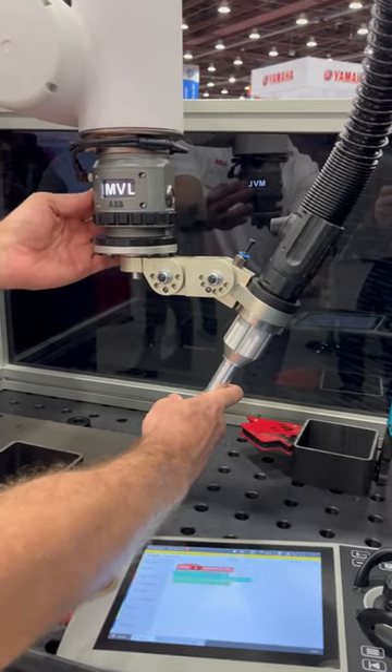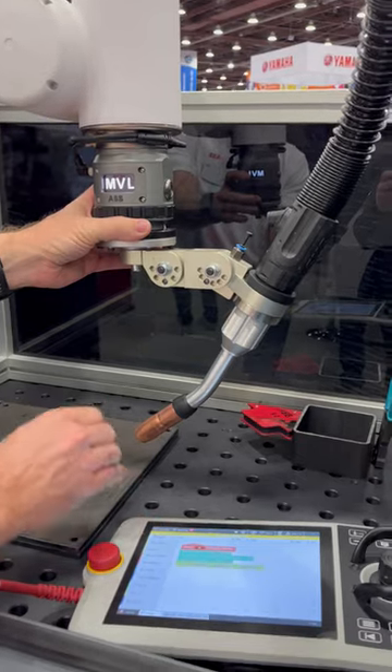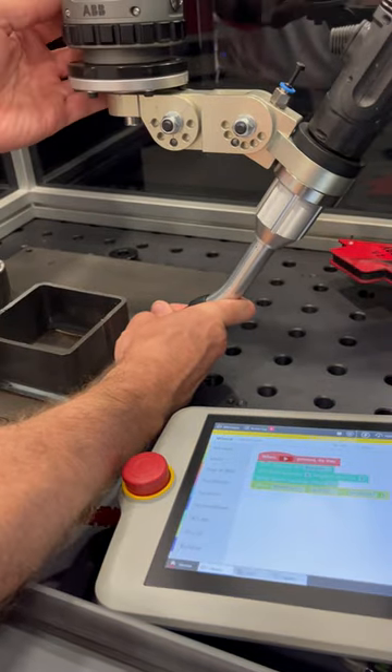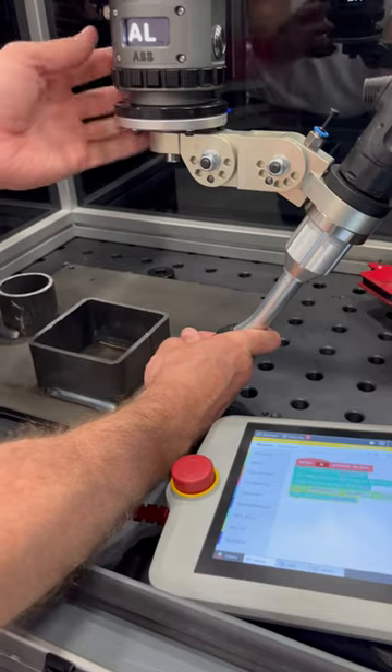We can do an air move, move linear to this position, and you can see that it pops up. Then we come down here and we can create an arc start position, and then it automatically transitions to linear.